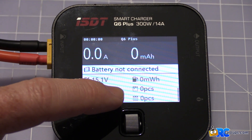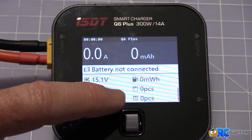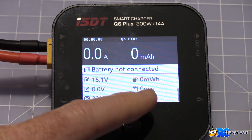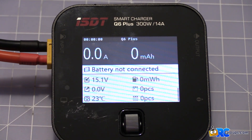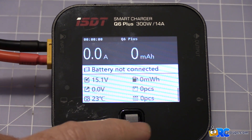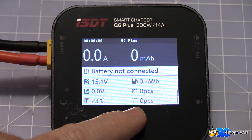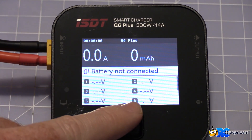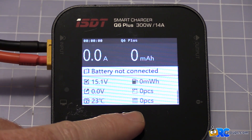This cumulative overall count never changes — so zero full charges. I've only used the Q6 Plus a number of times to storage charge batteries and do some testing with it, that's why it says zero pieces. We're going to do one today and show you how that sticks. Back on the beginning screen, this shows your voltage per cell — obviously nothing's in there right now.